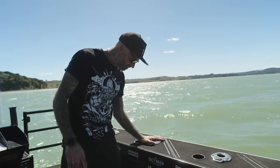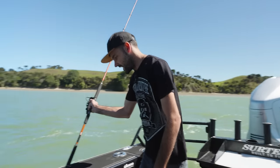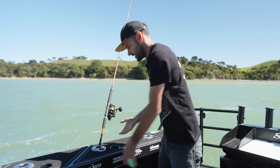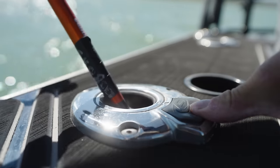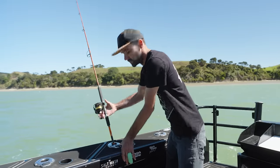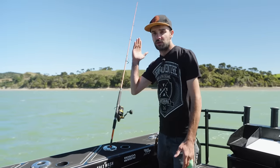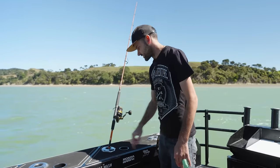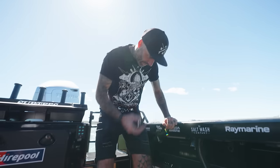Wouldn't have a boat without these either — the Exploding Fish 360 rod holders. They are epic. Usually you'd have a fixed rod holder with a fixed angle so you can only fish it one way, but with these you've got a full range of movement. You can fine-tune it to exactly what you want — whether you're stray lining you can line it up with the current, or if you're game fishing you can have all the rods pointing straight out the back. They're literally all over the boat and we're using them all day.